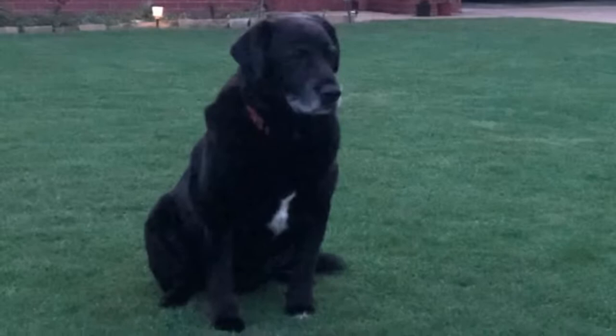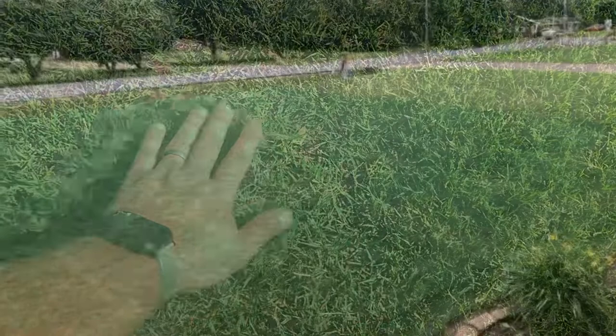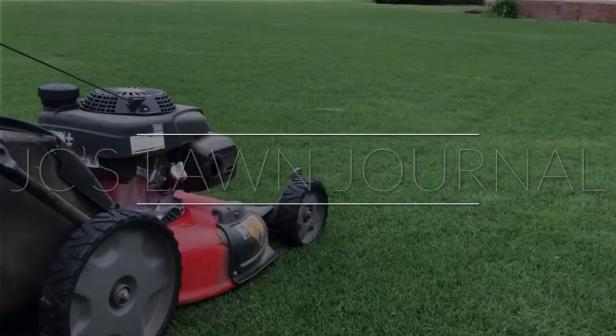Bermuda mites don't look like that, but it was just way too great of a thumbnail. We're back after a week vacation — here's a lawn update for you.